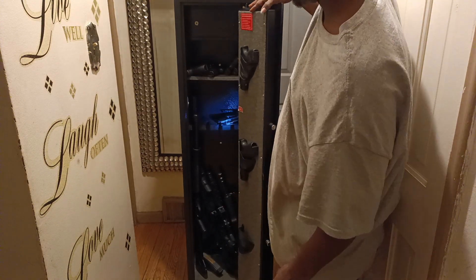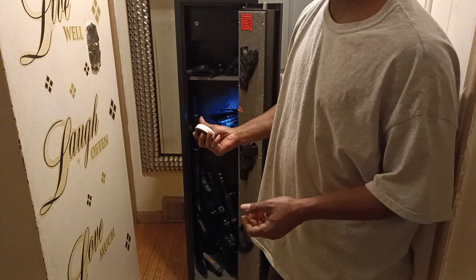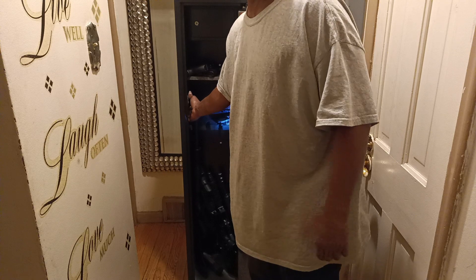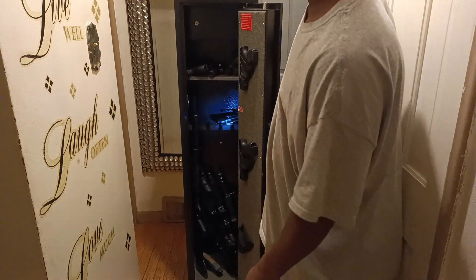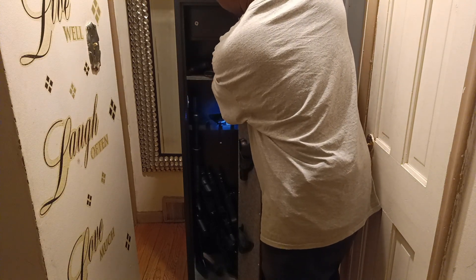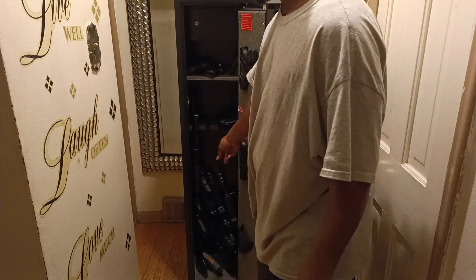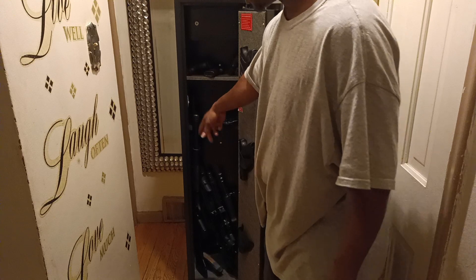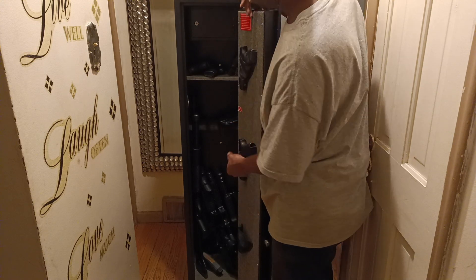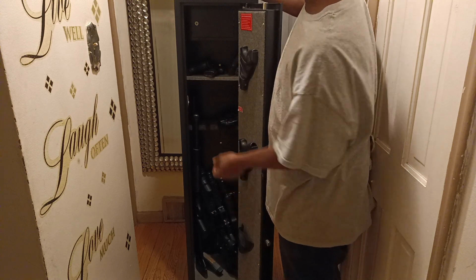It also comes with a little light, so you can touch it and the light will pop on. My batteries don't work anymore, so I got to replace the light. As you can see, I have my wife's pistol and about four pistols on top. I got my AK pistol, my AR-22LR, my AR-15, and my shotgun in there. It has three pockets with three pistols on the door, and a compartment with a key lock where I have my important stuff locked up.